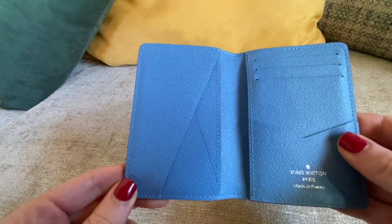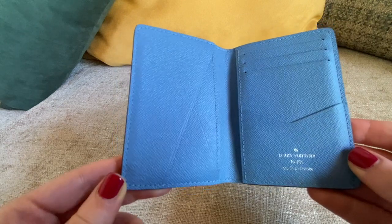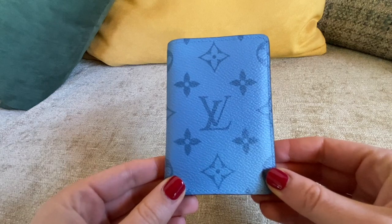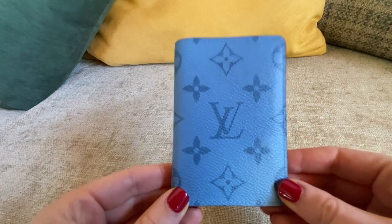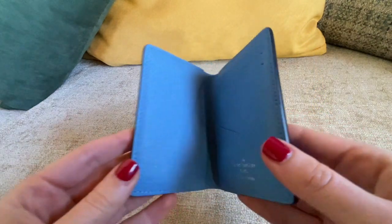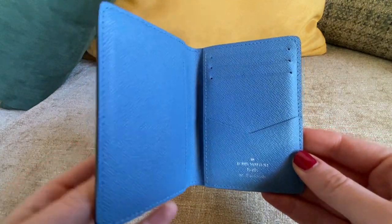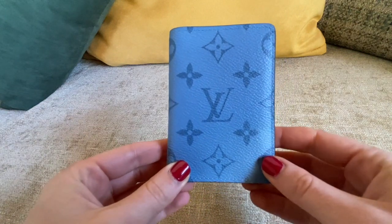That's why I think it's really useful to have a card holder. I put my driving license, my insurance card, and my credit card or visa in it. I was thinking today to share my view on card holders and specifically this card holder, because it's great.